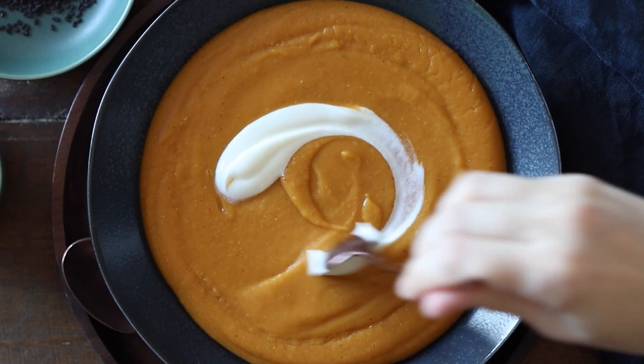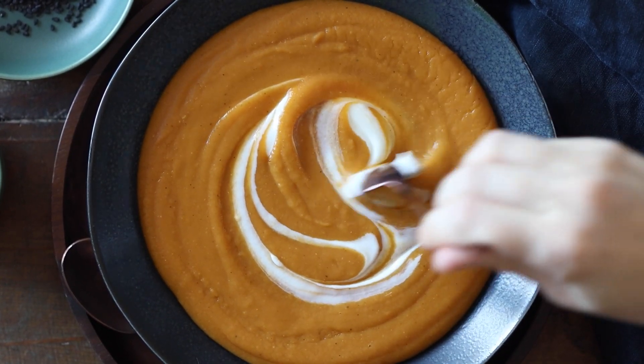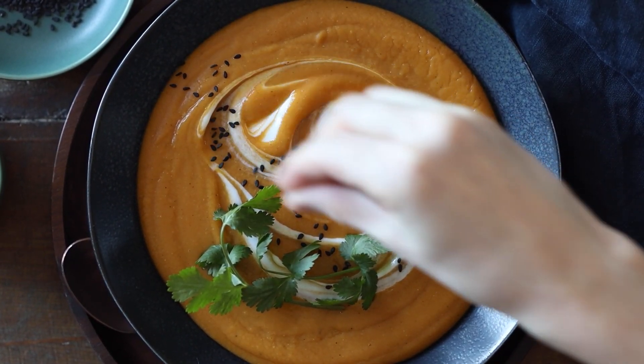Swirl a little sour cream or yogurt into the soup if you like, and top it with fresh cilantro and some sesame seeds, and dive in.